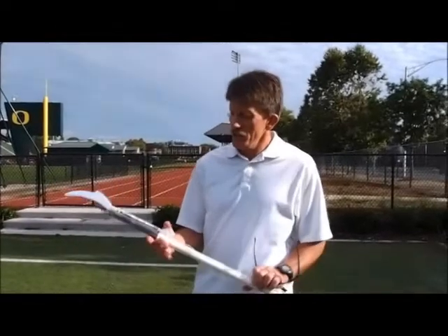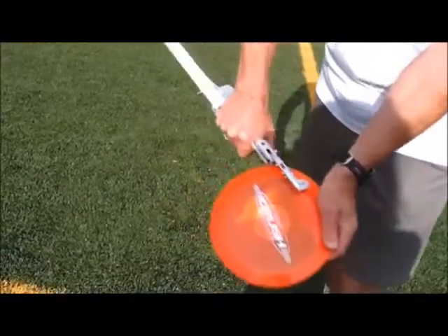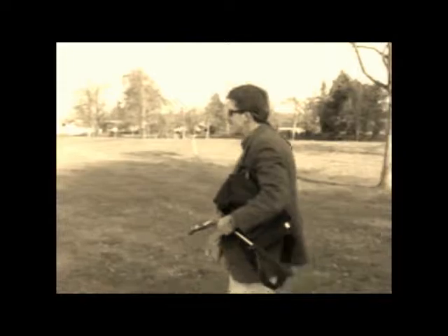I'm Lee Kirsch, and this is the Dizbo. This is how simple it is. I came up with the idea for the Dizbo years ago when I was playing disc golf with my son. We came up with this idea of a Frisbee launcher, a disc launcher.